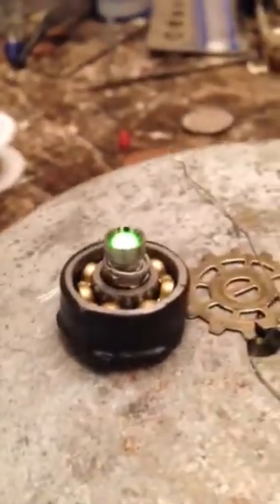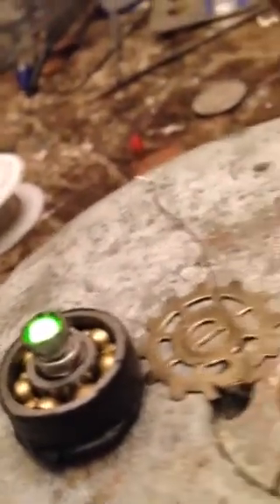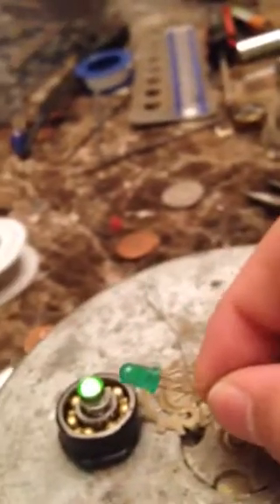This is a prototype of a new necklace that I'm making. It's basically going to be ball bearings with a light. Most LEDs come in a standard shape, but I found these LED lights at the store that are more like this — they're kind of cool and they give you this steampunk effect, which is kind of neat.